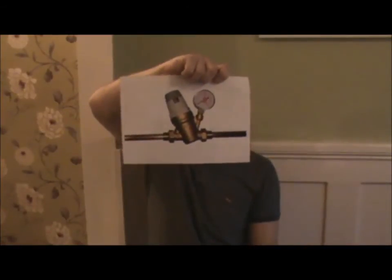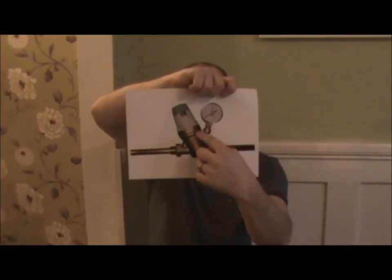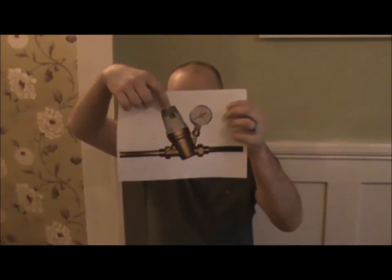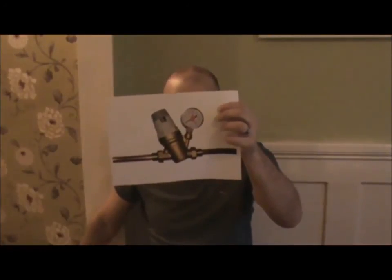Pressure reducing valve — this has got a gauge on it. These are activated by a spring inside, and you can usually adjust them with a slotted screwdriver at the top. These are good for unvented systems because they equalise both pressures.